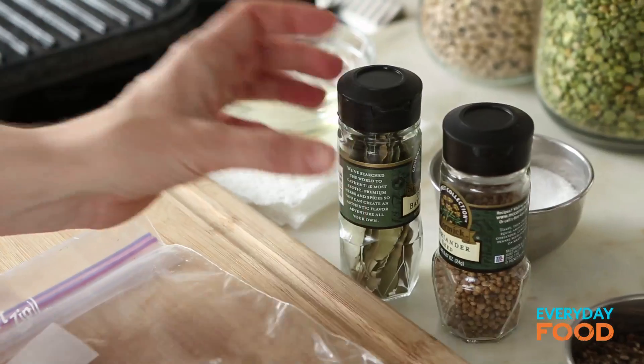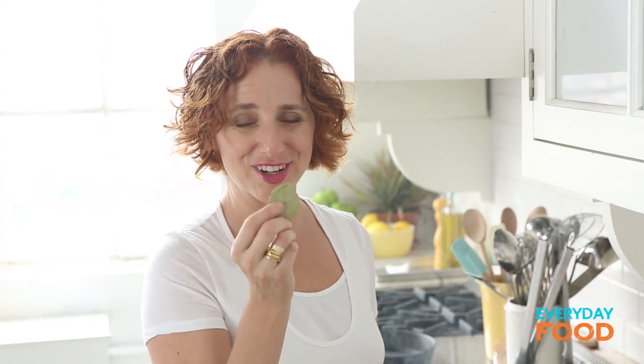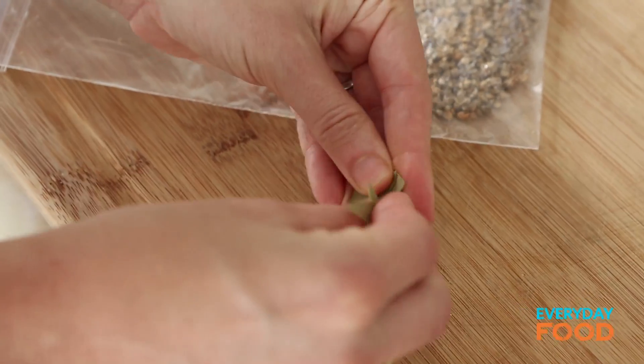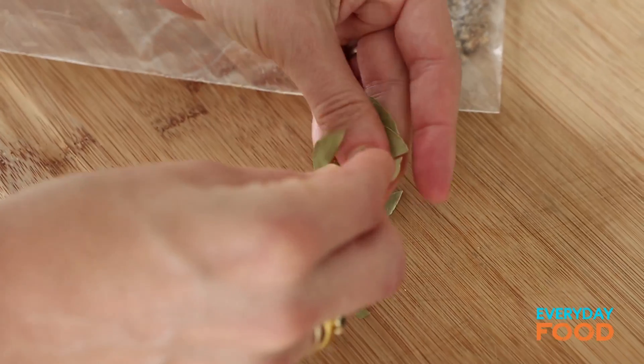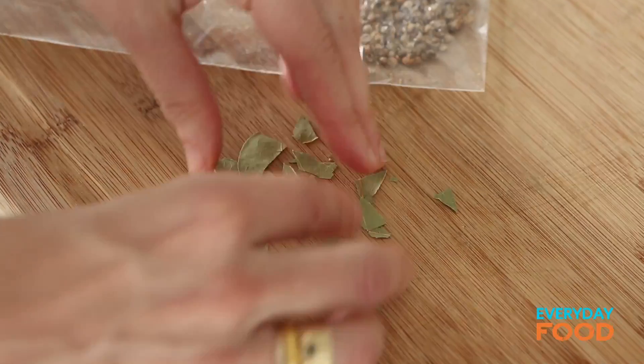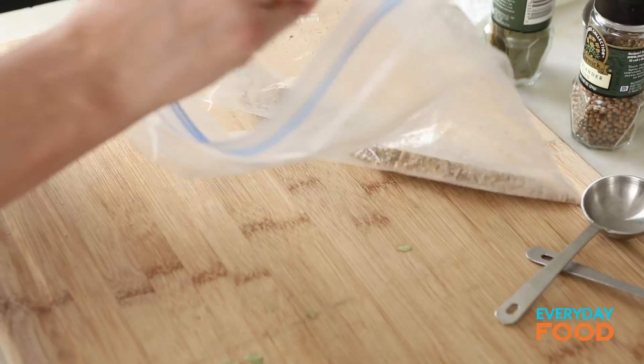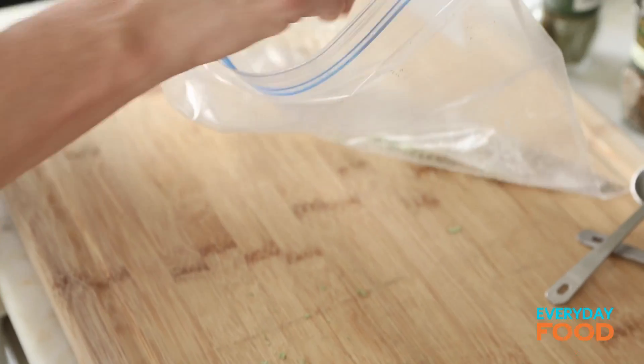Once it's nice and crushed up, add two whole bay leaves. Smell them — make sure they smell good. If they don't smell good, they're not going to taste good. Crumble them up and add them to the coriander. If you have a spice grinder, use it, just don't get it too fine. When you crumble the bay leaf, all of the oils are released — smells so good, piney almost. And in combination with the coriander, which is a little bit lemony — kind of fantastic.